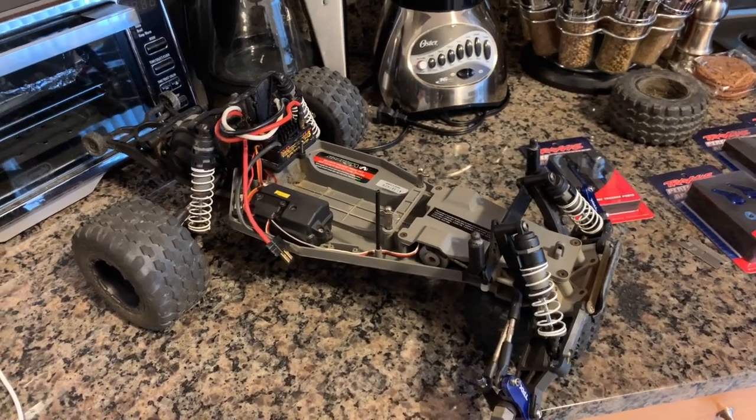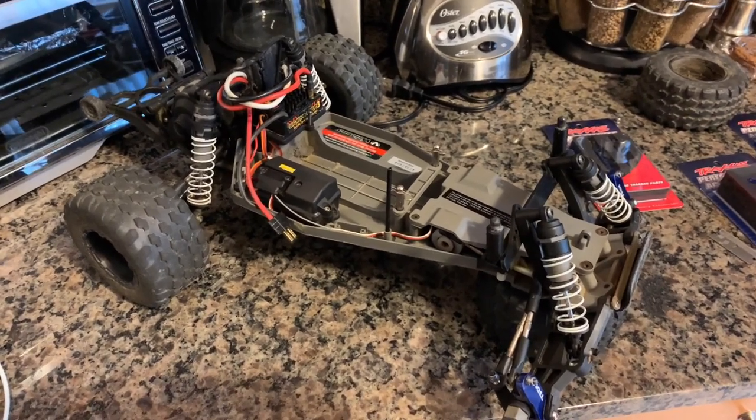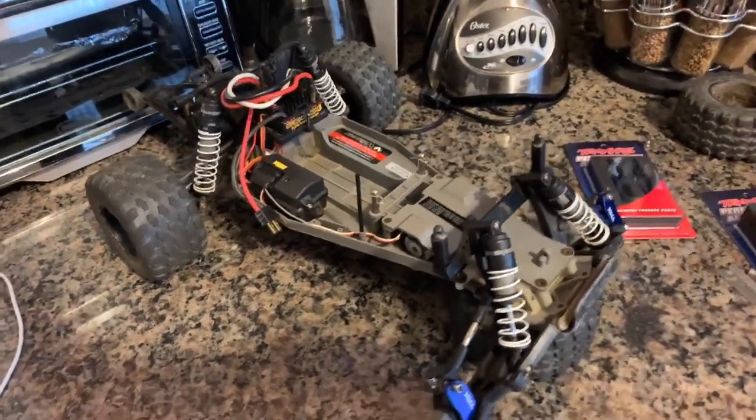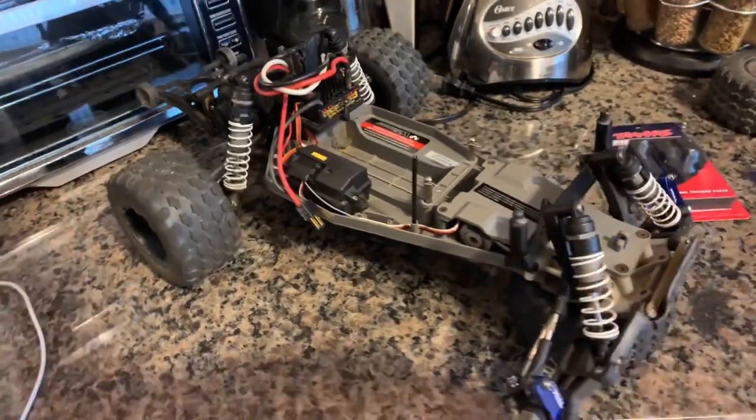What's going on YouTube? Filthy RC, bringing you an E-word video. This is my electric Rustler VXL. I've had this thing a long time, but during COVID I destroyed a lot of my electrics.